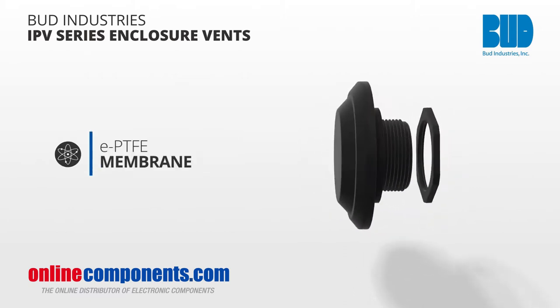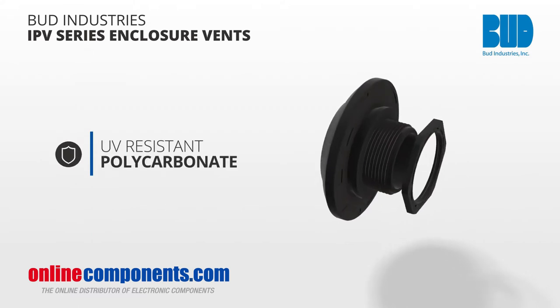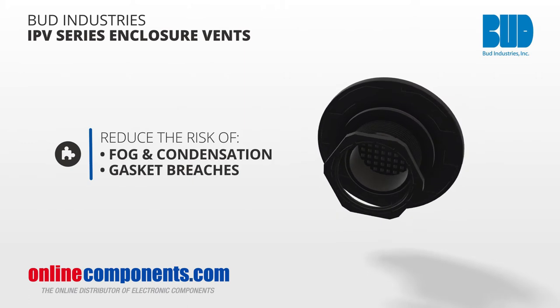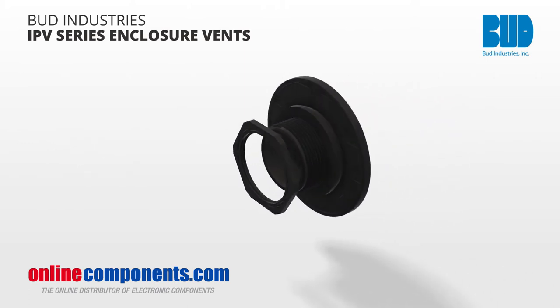With an ePTFE membrane and UV resistant polycarbonate body, these reduce fog and condensation problems and minimize the risk of gasket breaches for years, allowing you to clean your enclosures without fear of water intrusion.